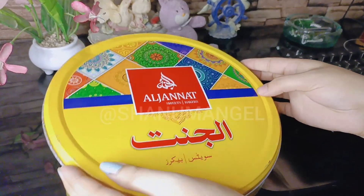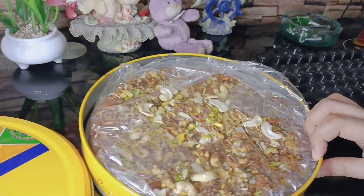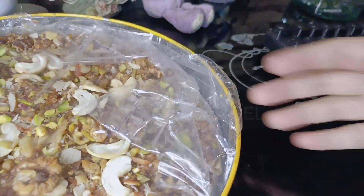I purchased it for 2000 and the quantity is 1 kg. So let's start the video.